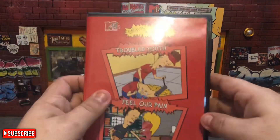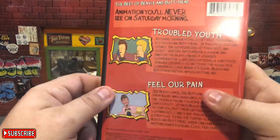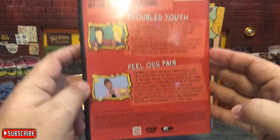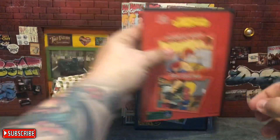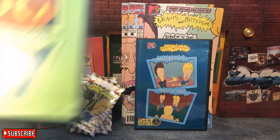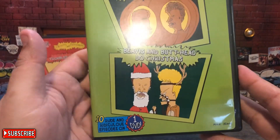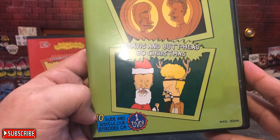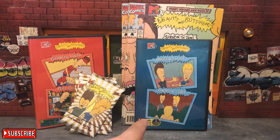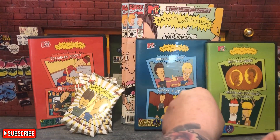The second one is 'The Best of Beavis and Butthead: Troubled Youth and Feel Our Pain' — so awesome looking. And the last DVD is going to be 'Butt-o-ween' and 'Beavis and Butthead Do Christmas' — I gotta see that — 10 ridiculous episodes on one DVD. So that's 17 episodes in the first DVD, 16 in the second, and 10 here. That's almost like their whole library.